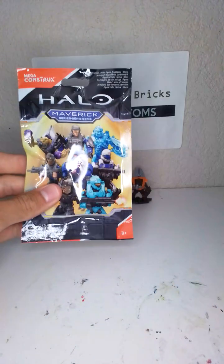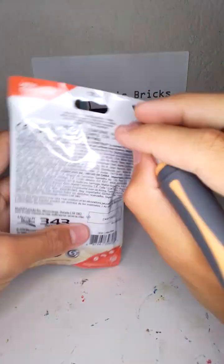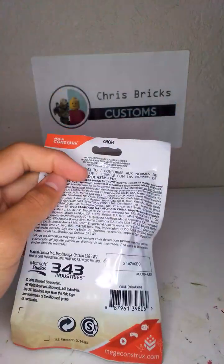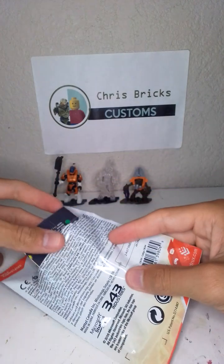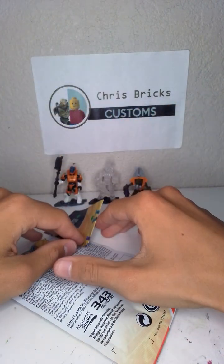There we go — and the one you guys have been waiting for. I can probably use this as the thumbnail. I'm gonna open up the Maverick very carefully, gonna build up some suspense. Open it up. So the figure I would — oh my god, I just ruined it.